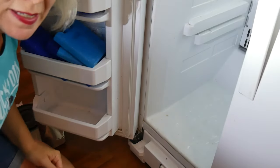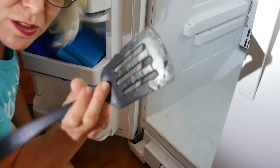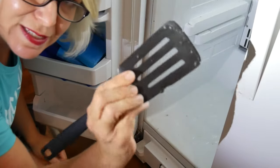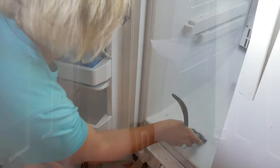It's starting to get pretty melty in here, so I'm going to try to see if I can scrape this off. I'm going to use a plastic spatula as opposed to something metal, because I don't want to scratch it up if I can avoid it.